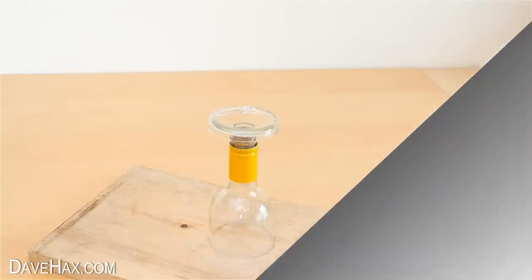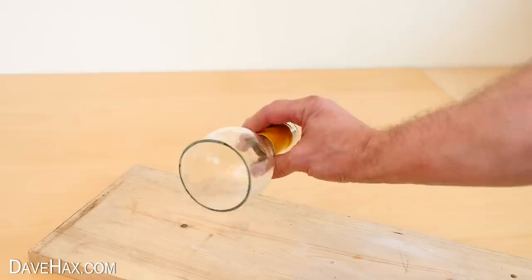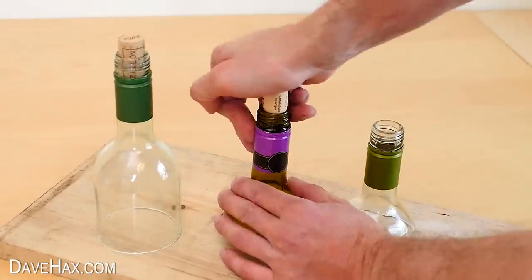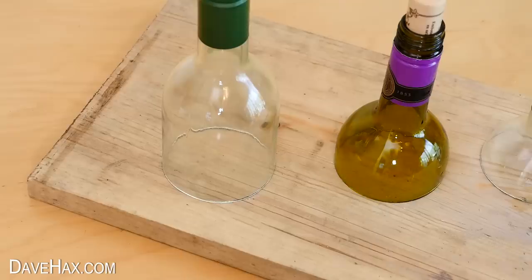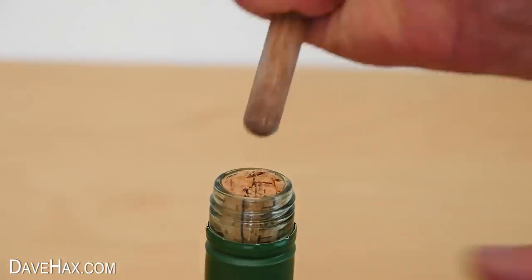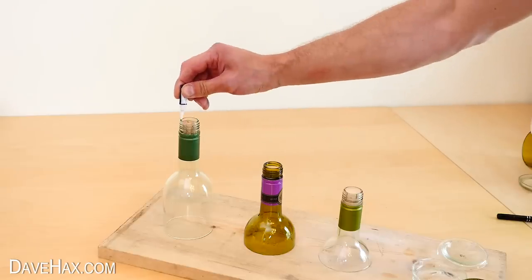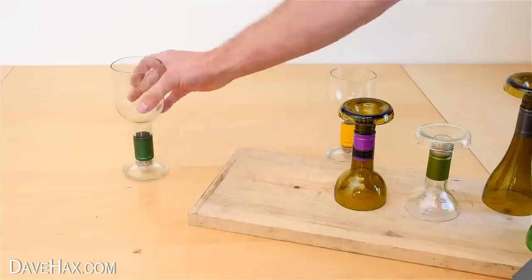Leave it to dry and there we have our really cool DIY wine bottle wine glass. Pretty cool huh? Of course you can make them all different sizes, and if you struggle pushing the cork all the way into the neck, just go as far as you can and cut it off with a knife. I used a wooden spoon handle to push it a bit deeper so the base sits on properly.